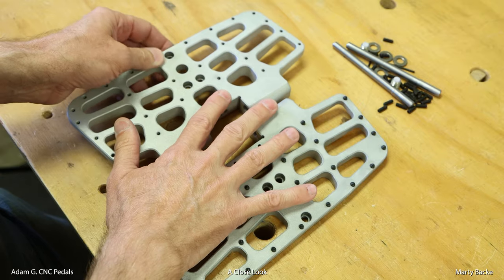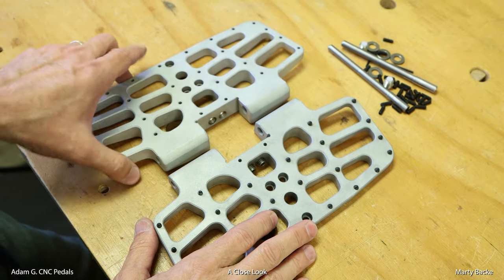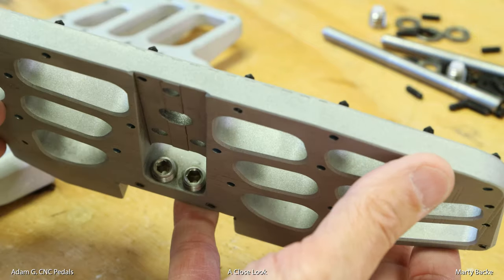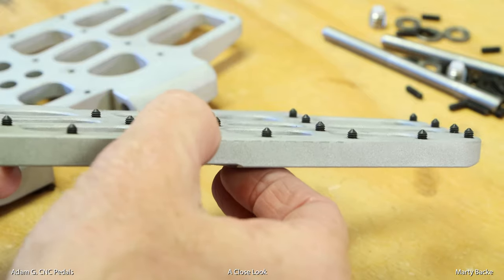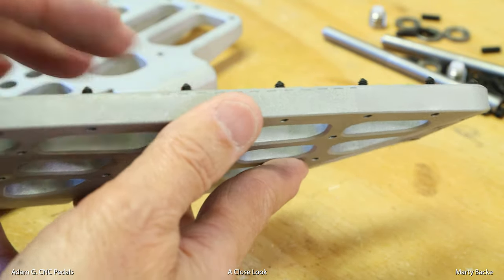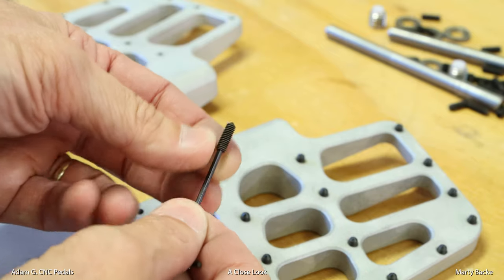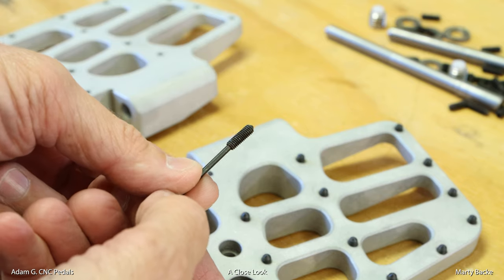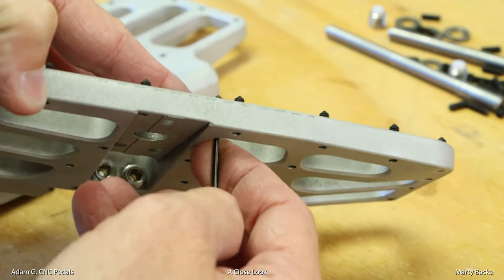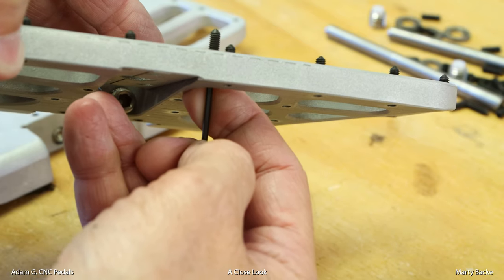You get the pedals, a bag of all the parts needed to set up the pedals, and online access to the manual for additional information. Here is a closer look at the pedals and the spikes, which are conehead set screws. I've pre-installed them on one of the pedals. Adam provides you a bag of these to get you going. Look how big they are — that's how much I like them sticking out. Some people like them sticking out that much, so you can choose how spiky you want them.